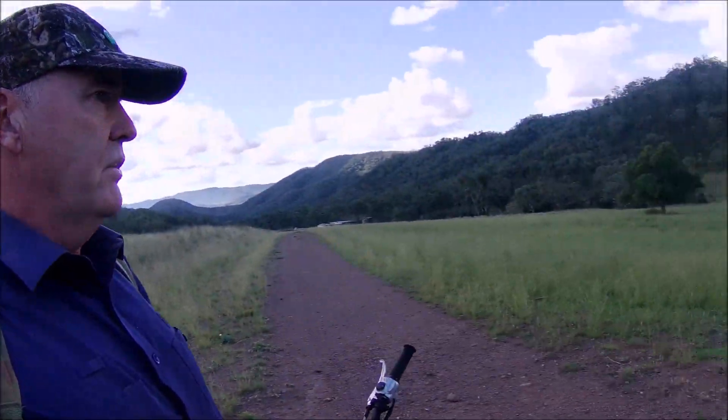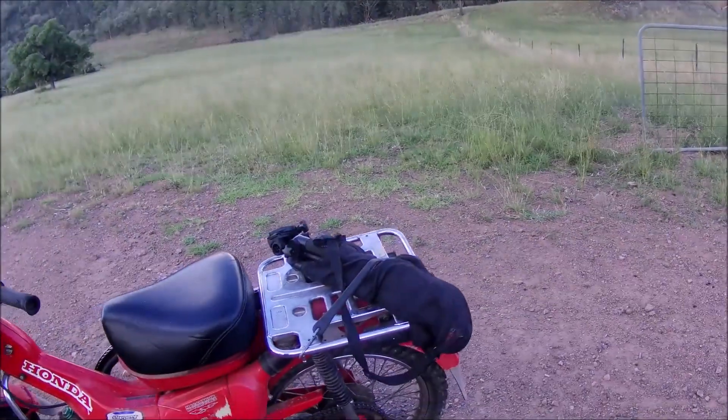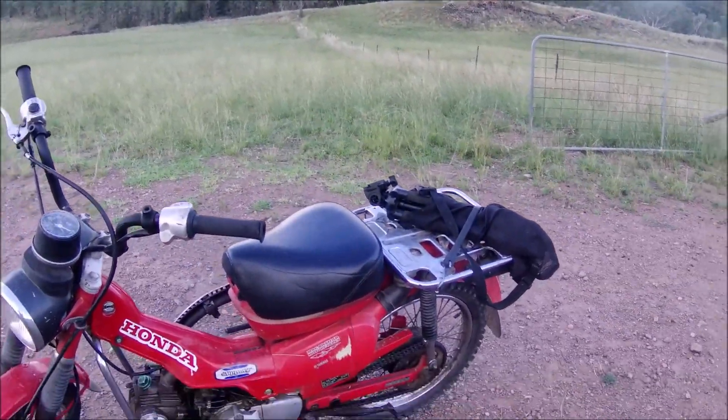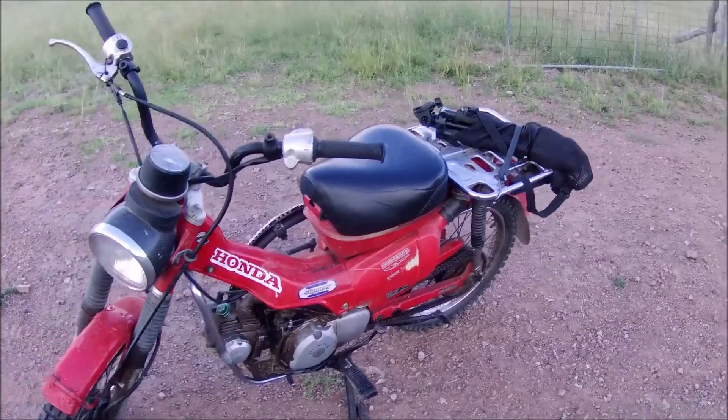So yeah, I'm going to mosey on down now to the creek and drive through the creeks. The bike's going alright, just won't idle at the moment.